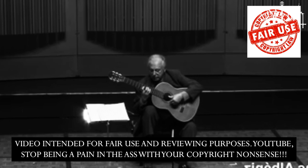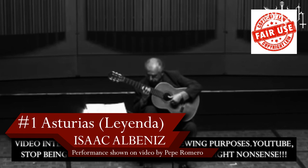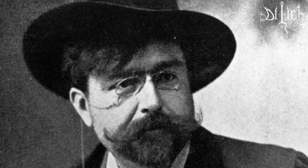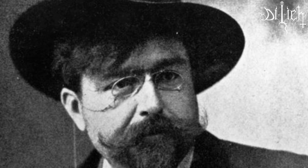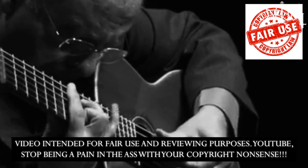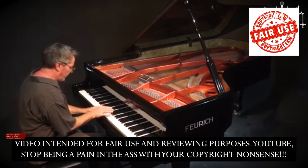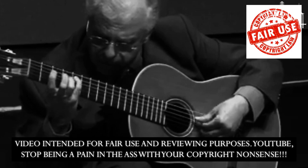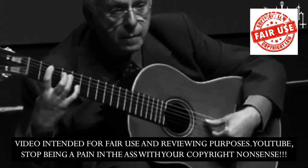Number 1: Asturias — Leyenda by Isaac Albéniz. It is very predictable to have Asturias take place number 1 on our list. Written for piano by Isaac Albéniz, it was the great Spanish classical guitar maestro Andrés Segovia who boosted the popularity of Asturias for the classical guitar repertoire. There is no denying that those of us who are classical guitarists have learned Asturias, and this is the reason why it takes place number 1 as the ultimate classical music transcription for classical guitar.